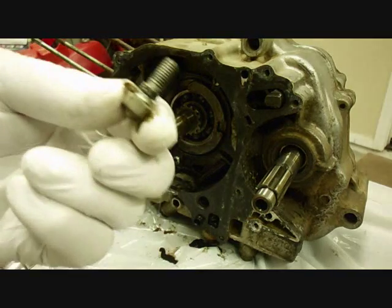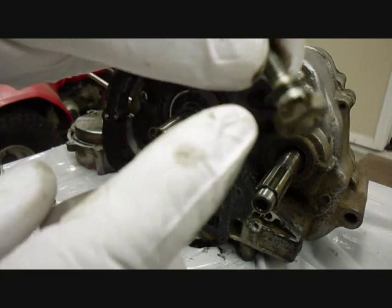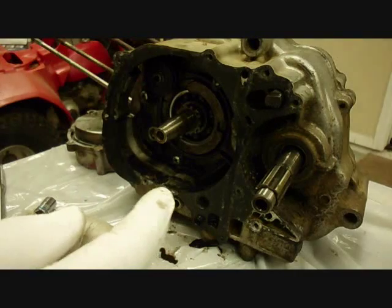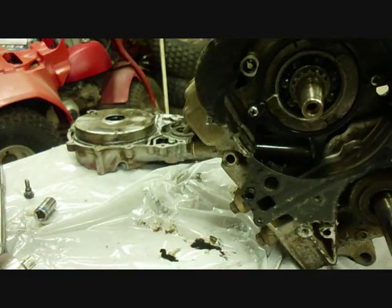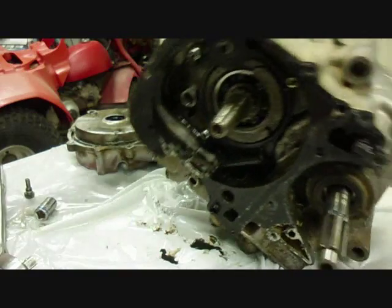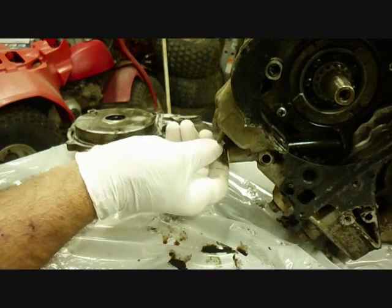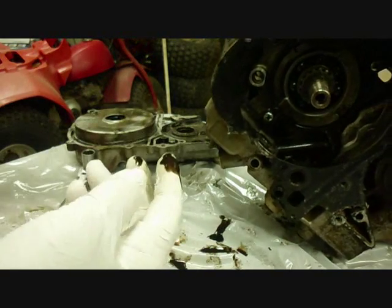We'll take this lock nut off and unscrew this bolt here next. There's a little bolt, the lock nut, and there's an O-ring in there. Now on the bottom of the engine there's more of the cam chain tensioner — we'll take this bolt off next. Okay, that was just a cap.